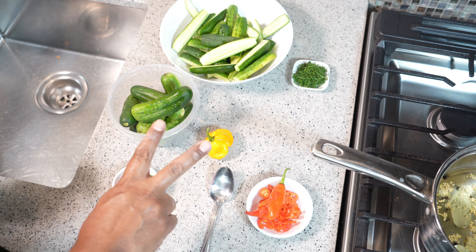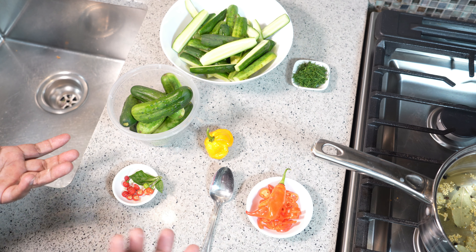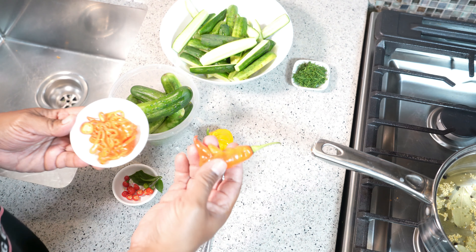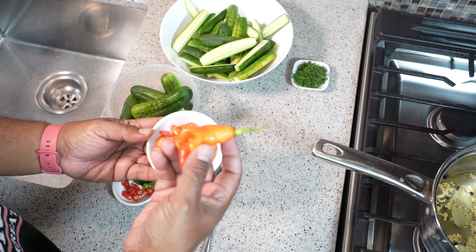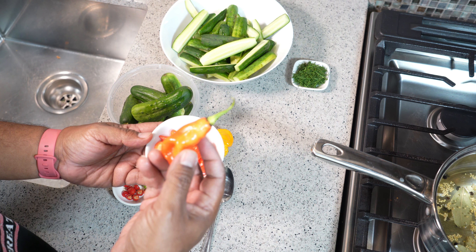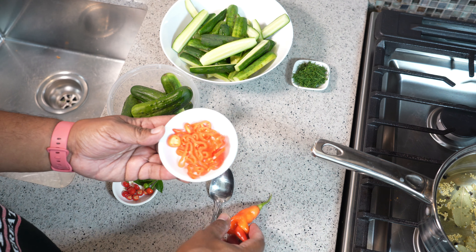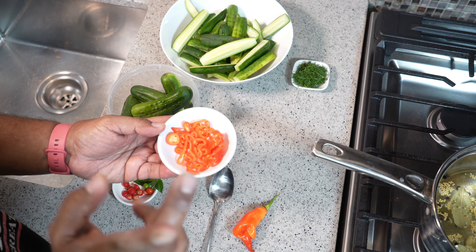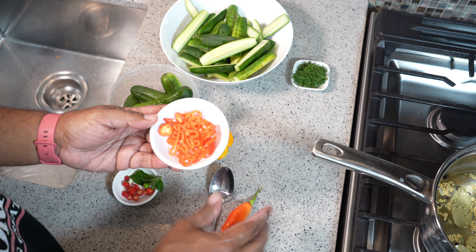I'm going to do two types and I want to add a Caribbean flavor vibe. In one bottle I'm using one of these pimento peppers. Once you cut them open you get that strong scent of a habanero or scotch bonnet — Caribbean sunshine without the heat. So for my mild version with that scotch bonnet flavor but no heat, I have one pimento pepper sliced up.